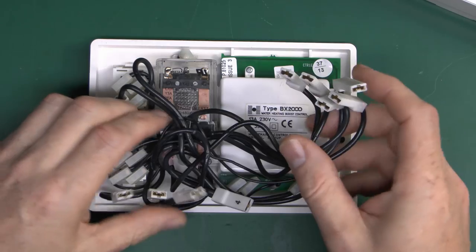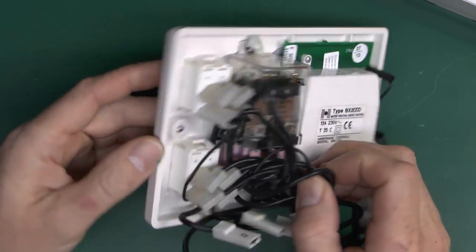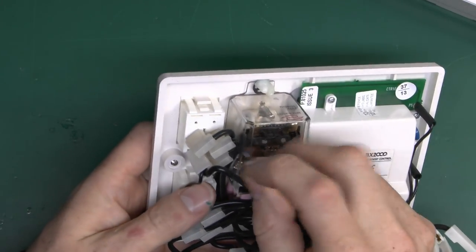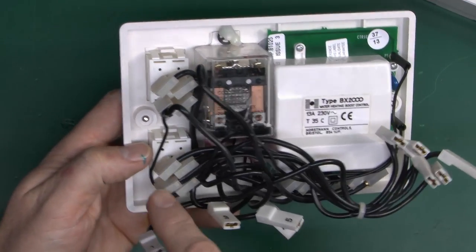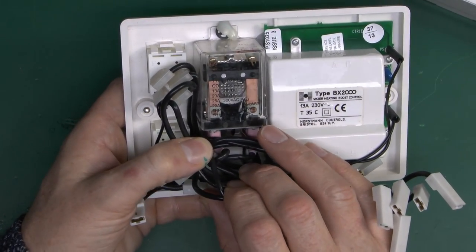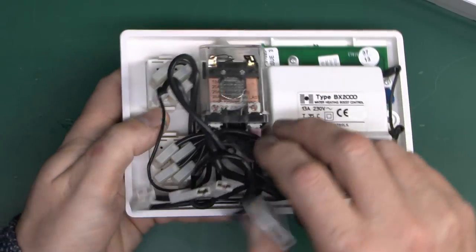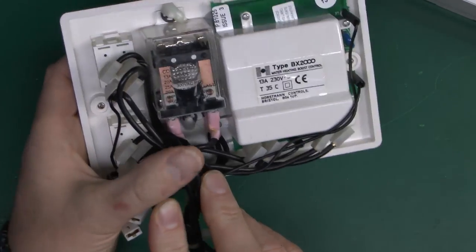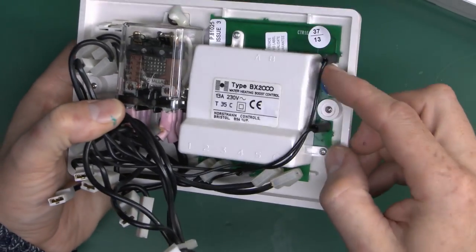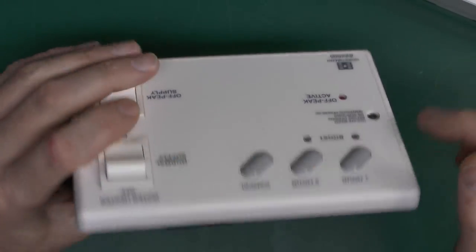So what have we got in the back here apart from all these connections? Not actually a huge amount. There are two switches - just double-pole on/off switches with line and neutral in and line and neutral out. Then there's a big relay which will be a changeover type - that's what's going to switch between the two incoming supplies. And then there's a little circuit board in the back with a cover over the top, and that's where the buttons and the LEDs connect through.